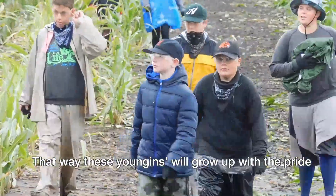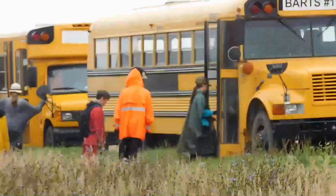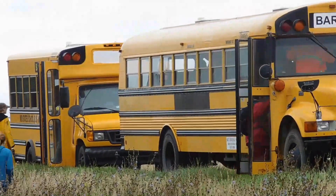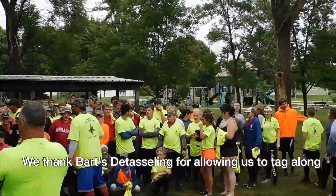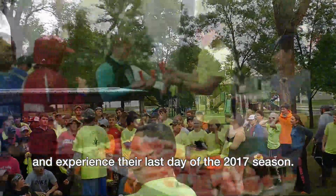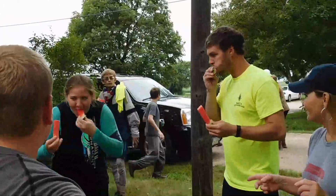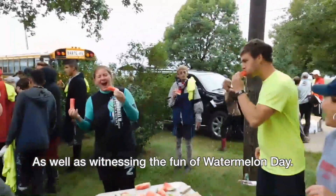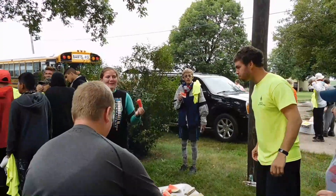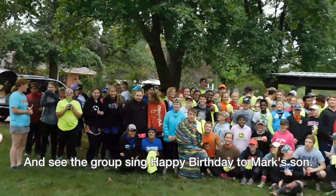That way, these young ones will grow up with the pride of a job well done. We thank Bartz Detasseling for allowing us to tag along and experience their last day of the 2017 season, as well as witnessing the fun of watermelon day and seeing the group sing happy birthday to Mark's son.